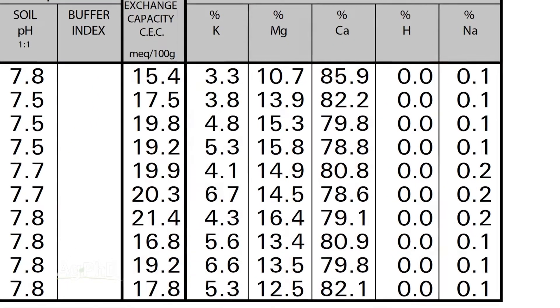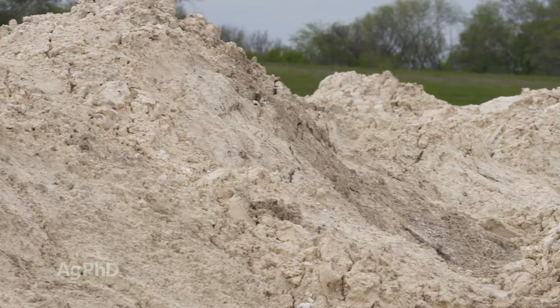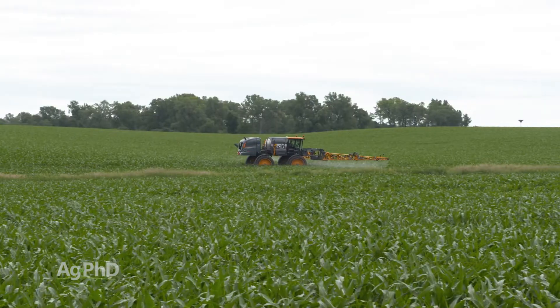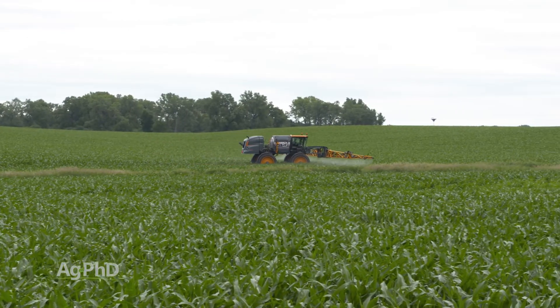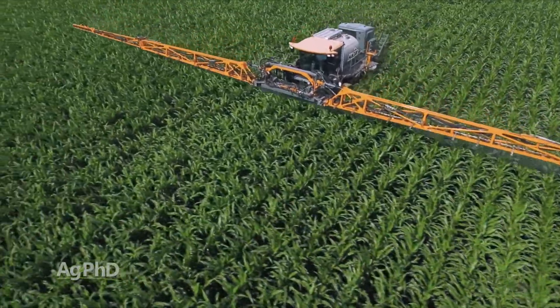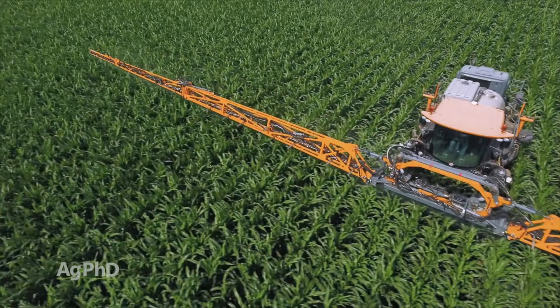If you're low on magnesium, it's pretty easy to add some. There are a lot of lime sources that have magnesium — the dolomite lime. You could add magnesium sulfate in season. Darren and I were talking about low tissue test levels; if you ever see that, throw a little magnesium sulfate out, no big deal. Lots of forms of magnesium that you can apply on your farm.